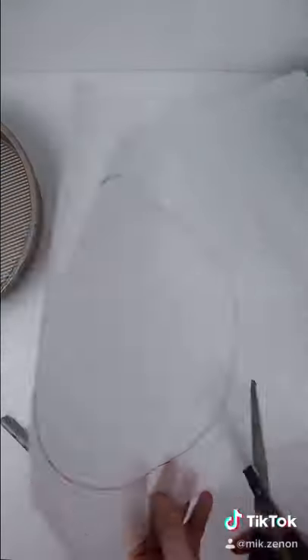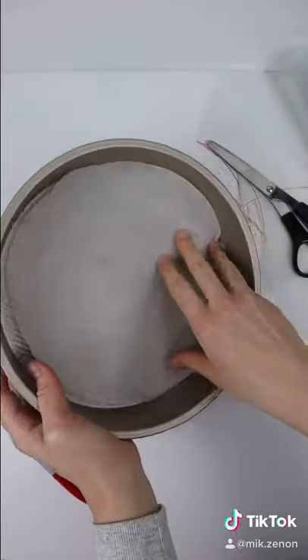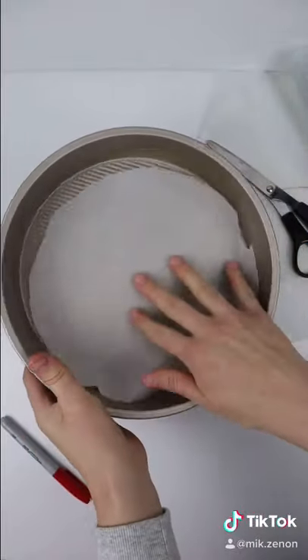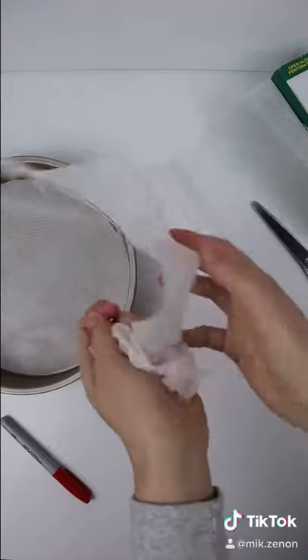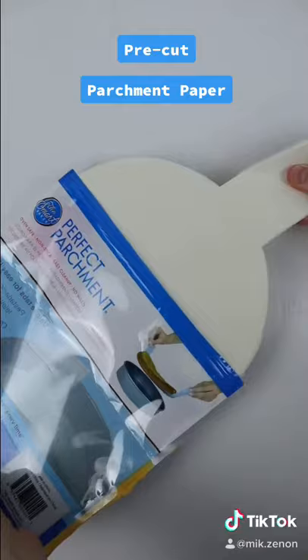Do you struggle cutting out the perfect circle of parchment paper to line your baking pans, and end up with a circle that doesn't fit into your pan perfectly and wasted parchment paper? I found these pre-cut parchment rounds on Amazon, which have been a baking game changer.